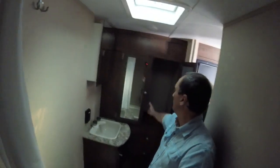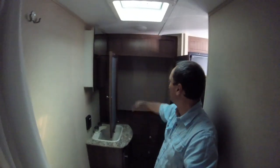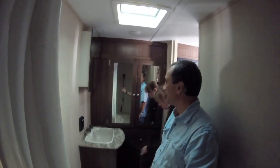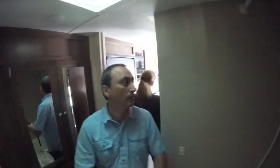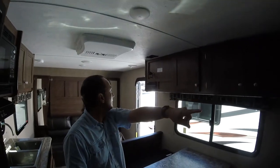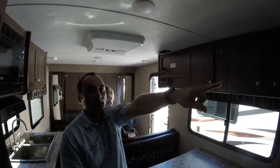Wow, that's huge — really nice storage, a nice linen closet, a nice hanging closet for clothes, which is great. In the bathroom you have a couple of drawers down here and a sink. There are things I like about this. There's a good amount of storage up overhead here, and a TV mount — though I would mount it over here instead.